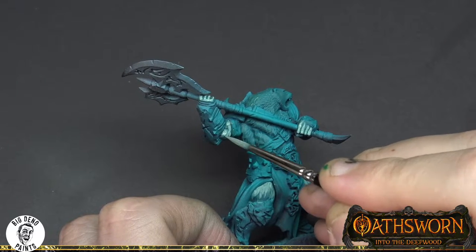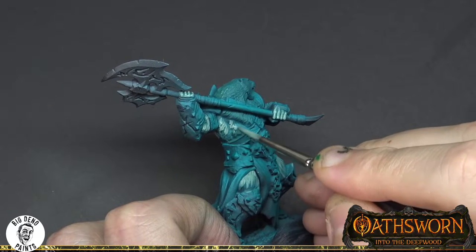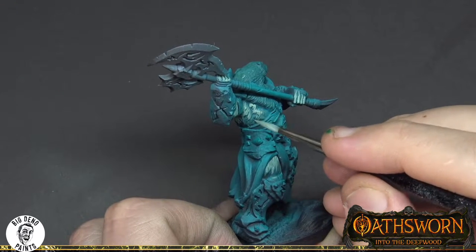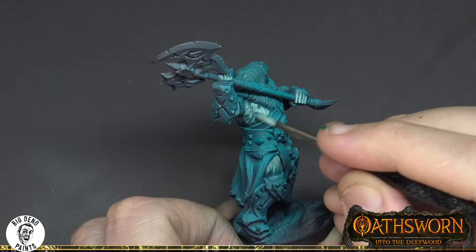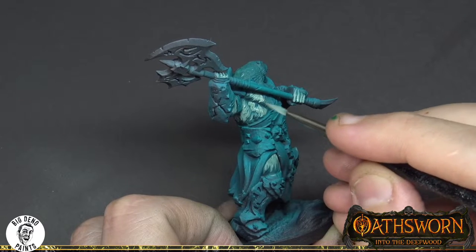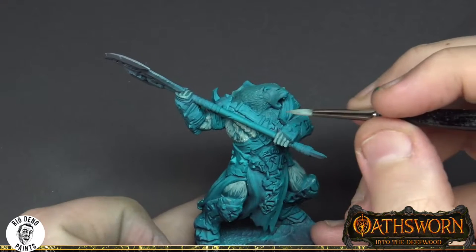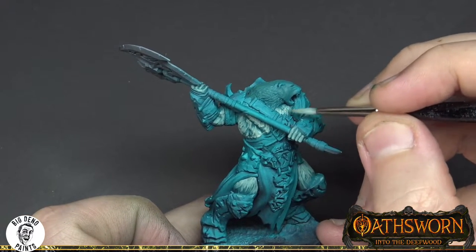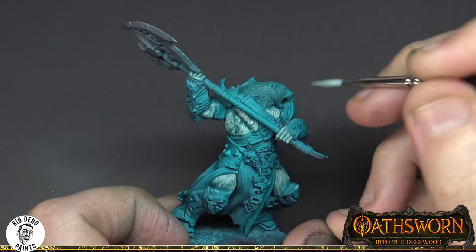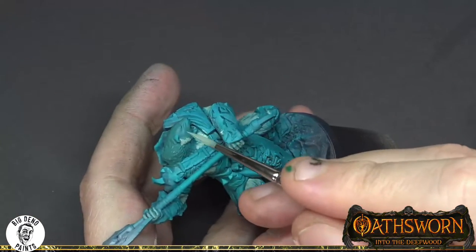The color mixture here is a really important part of building up these stages. If you were to take just a normal mid-tone and paint it straight over the base tone, you might find there's not enough blending between those two colors to create the transition. By mixing through those stages and adding in a little bit of other colors like the middlestone green, we're creating more subtlety which is going to help the overall finish.